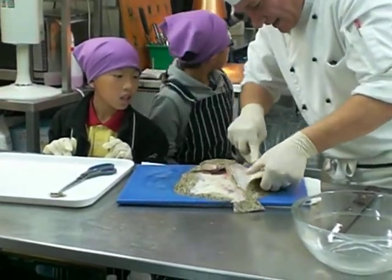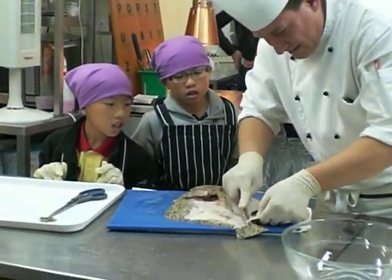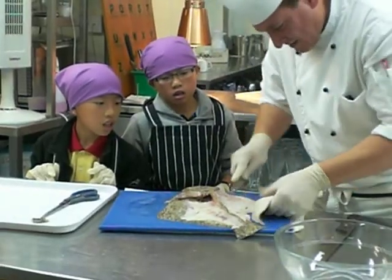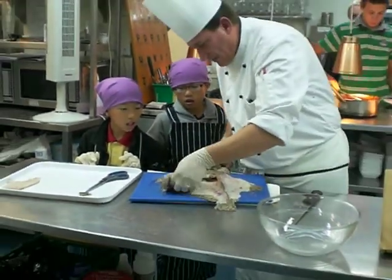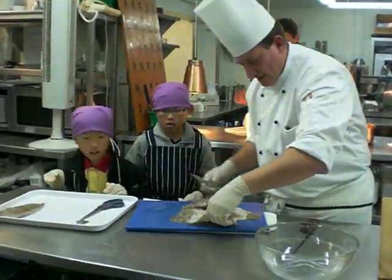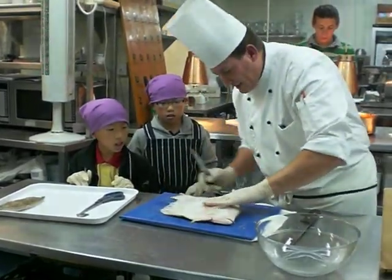I'm going to have one piece in there. On the other side, put the knife between the bone and the meat. You fill it in half — you have to cut like that. And then go behind the neck, like that.